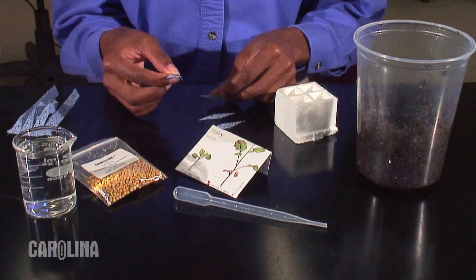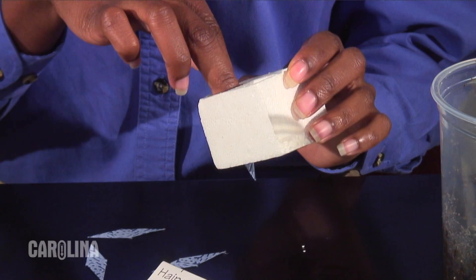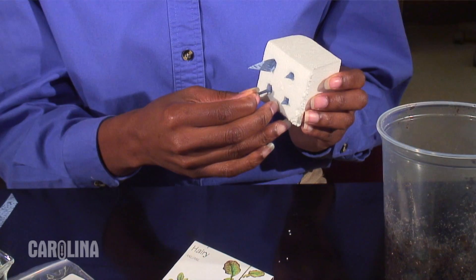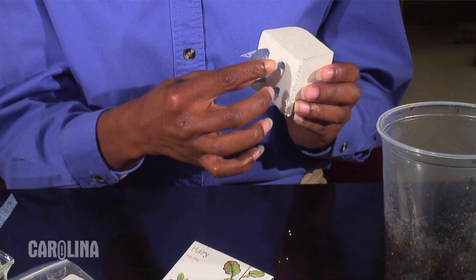Separate four wicks. Place a wick into each planting chamber of a quad. Be certain the wick comes through the hole in the bottom of the planting chamber.